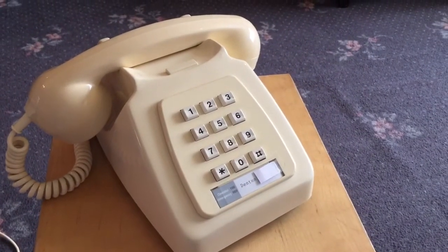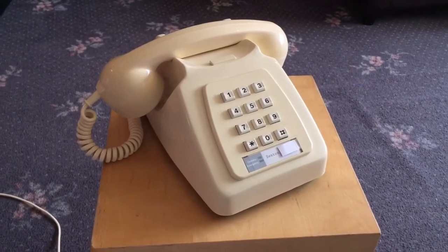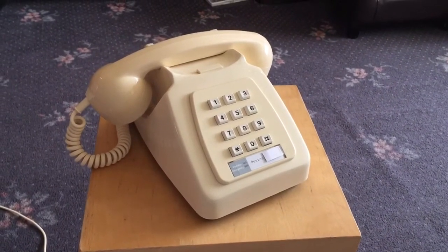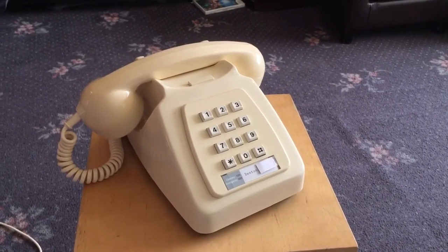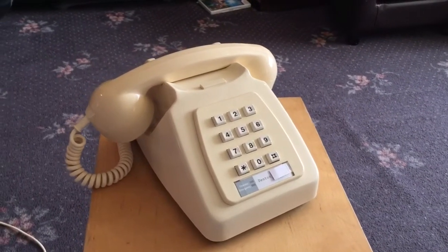Here is my 1981 GPO 782 in the ivory colour. Basically all this is is the push button touch tone version of the 746 rotary dial phone — it's the exact same thing. All they've done is taken out the rotary dial and put in a touch tone push button keypad, and it is a 12-button keypad as you can see.